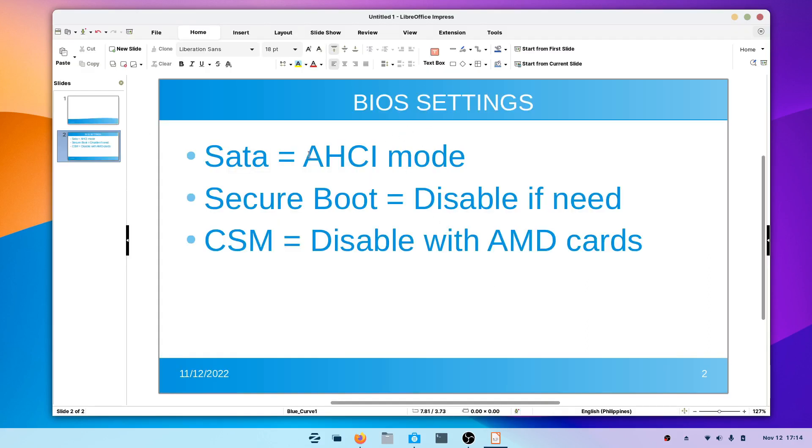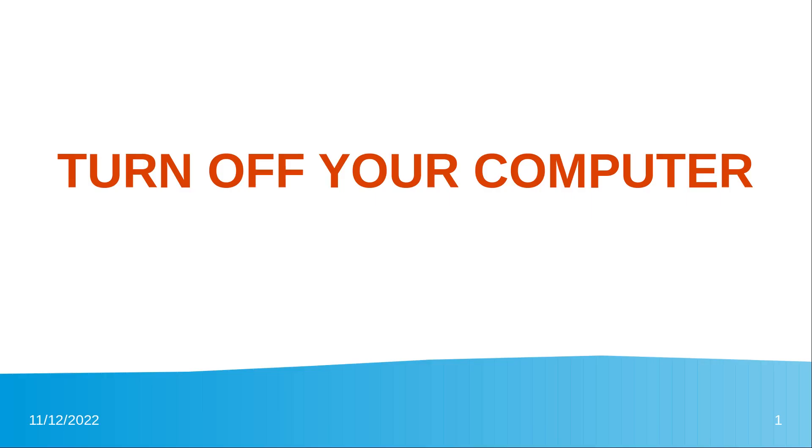In the BIOS settings, you need to configure the following: SATA should be set to AHCI, Secure Boot should be disabled, and CSM should be disabled if you have an AMD graphics card or similar hardware. Turn on your computer and hit the BIOS key on your laptop to enter the BIOS.